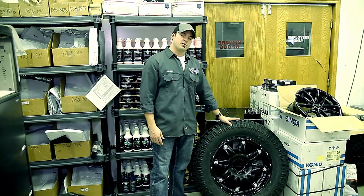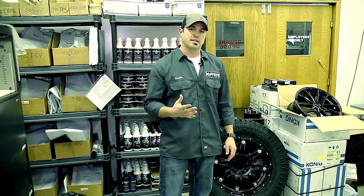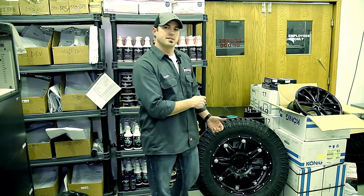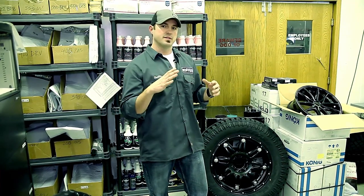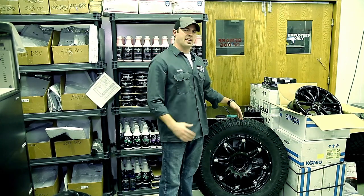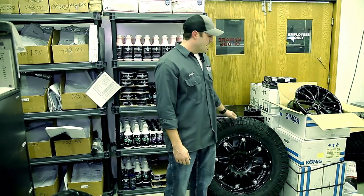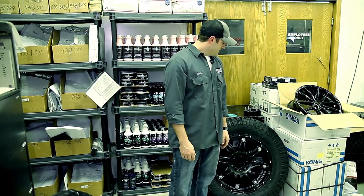For anything bigger, one of the things we're starting to see more of — and we're actually going to add it to the website as an option — is bead bag balancing. They literally take a pouch of beads, throw it inside when mounting and balancing, and then as soon as you start driving those beads let loose and find the low spot in the tire using centrifugal force to balance out as you drive. Some downsides I've heard: you can feel the weight of the beads or hear them moving around. But when you're talking about big 37-, 40-, or 44-inch tires, that may be the only thing you can do.